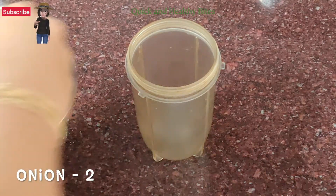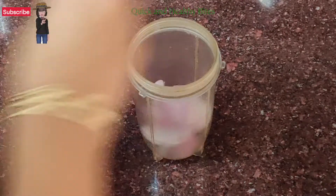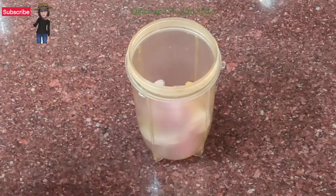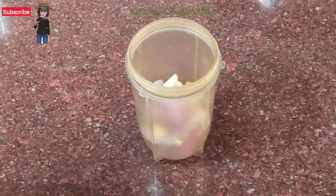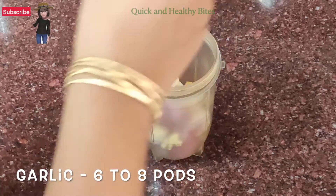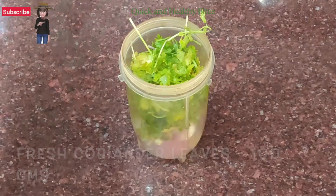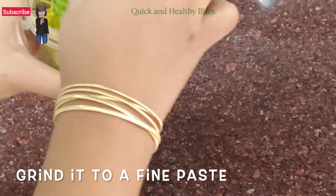In a mixer jar we will add onions, around 2, which I have cut in cubes, ginger 1.5 inch, green chillies around 1, and garlic around 6-8 pods. Now we will add fresh coriander leaves, around 100 grams. We will grind it.